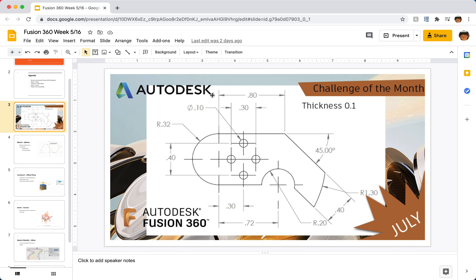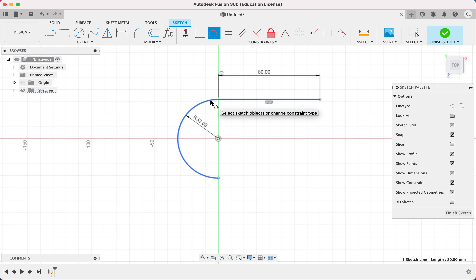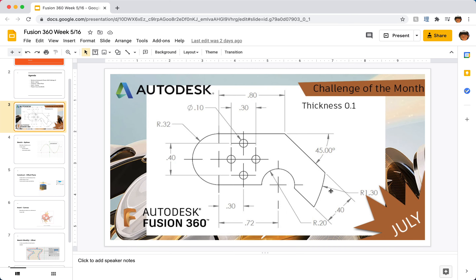Next I'll draw this line, which is labeled 0.8 on the drawing — multiplied by 100 that's 80. There's no tangent constraint automatically added, so I'll add a tangent constraint manually. Now everything turns black, which means the dimension is correct.